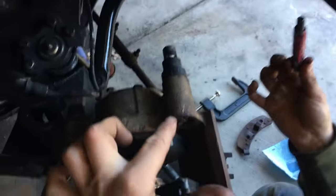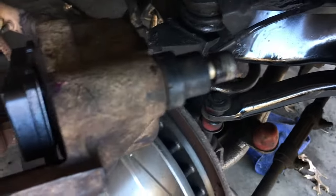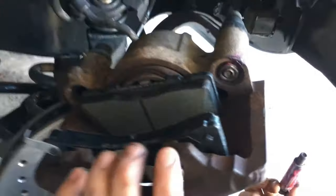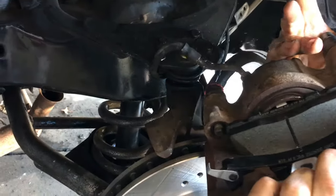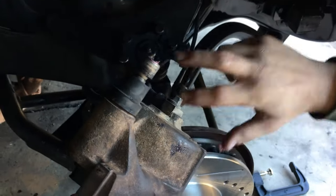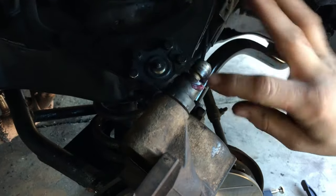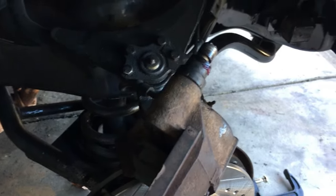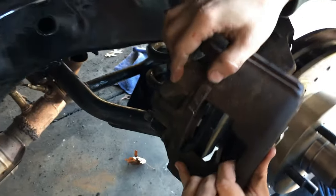Go ahead and lightly grease up your pin. You want to put it this far into your caliper because you're going to have to bolt it up to the back of the rotor. Take a little excessive grease off. Put some underneath the bolt head if you want. Go ahead and get your caliper and put it back in the groove.